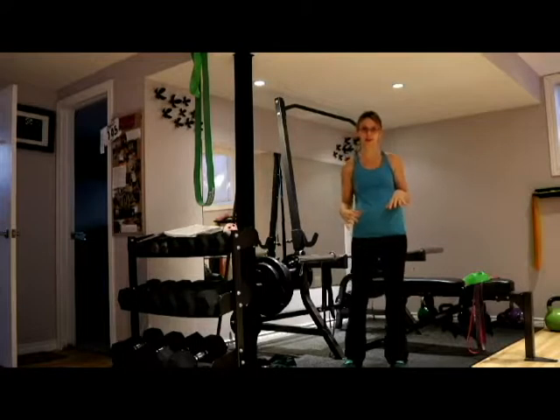Hey everyone, so a couple weeks ago I wrote about how much I love resistance bands when you're training at home or traveling — they're just super functional and really easy to use. Today I thought I would go through four of my favorite resistance band exercises so that you knew how to do them, what they are, and why they rock.